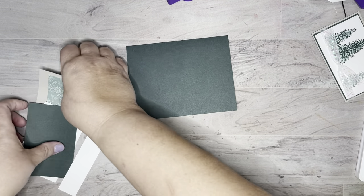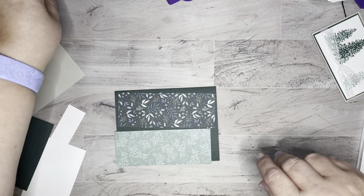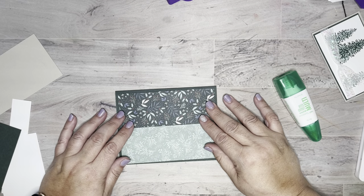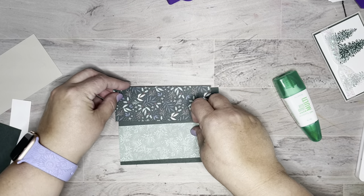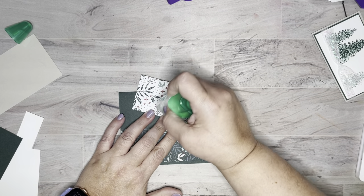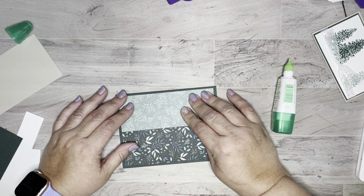We're going to use some Evening Evergreen, and I've grabbed the Tidings of Christmas Designer Series Paper, cut into five and a quarter by two inches — you can get three strips out of those six by six sheets. You can match this up however you want. I'm going to attach this to my Evening Evergreen base which is five and a half by eight and a half. If you took this class you'll know how quick and easy but beautiful these cards are.